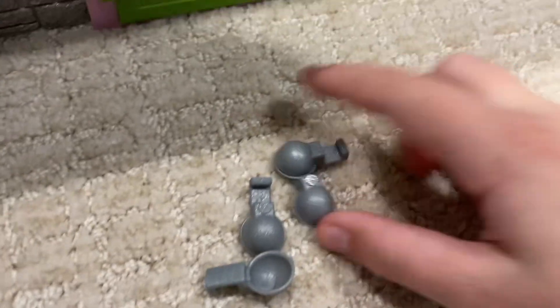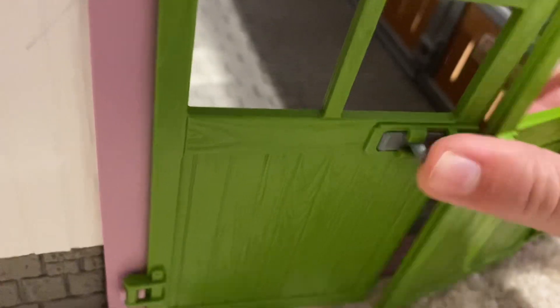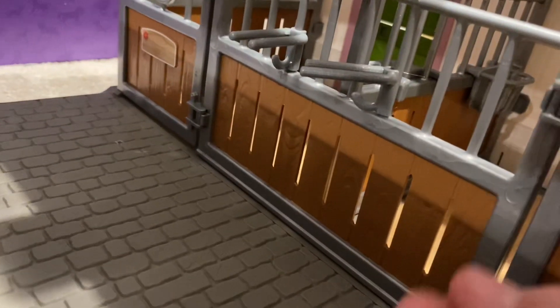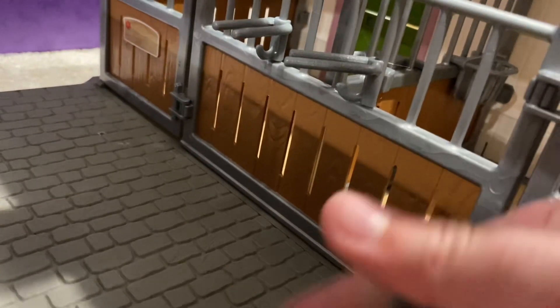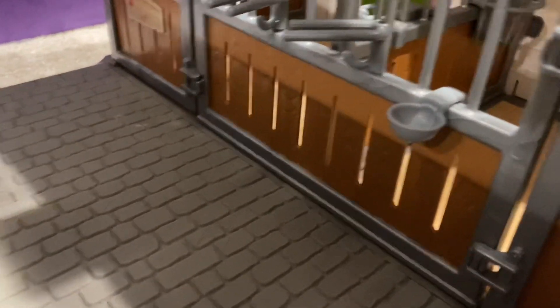I gotta put those in, so I'm just gonna put the little water things in right now. Open up the door and let's put them in — close right here, I think. Alright, add it on this side. I'll do the other two. I realized I was putting them out where I'm going to go in the stall, so I'm gonna fix that. That's better.